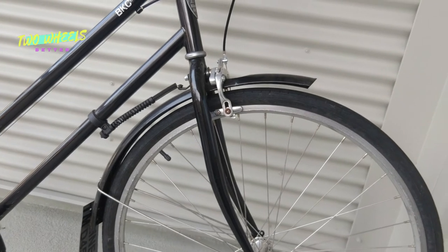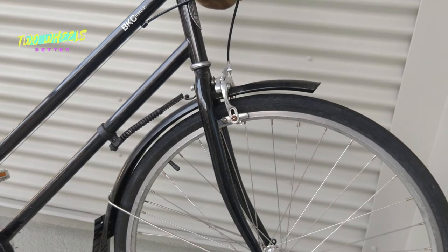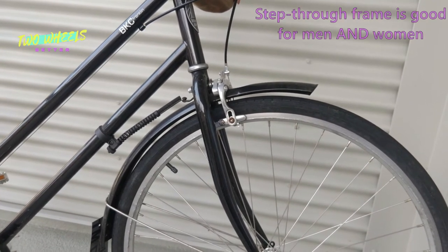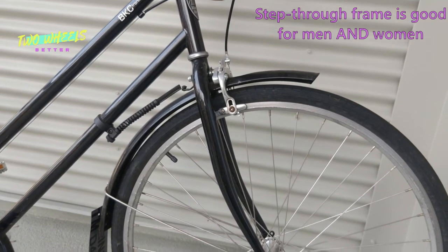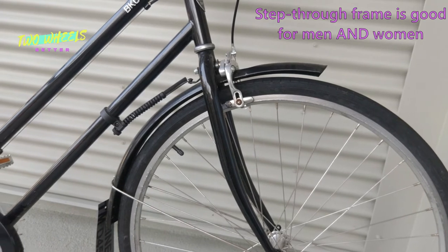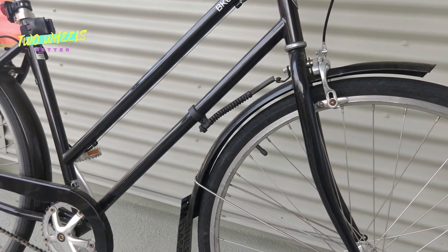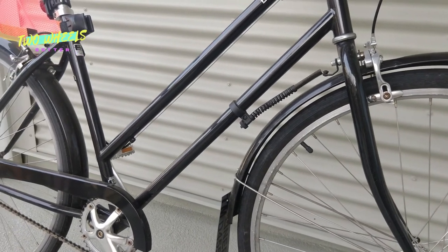One quick note: step-through frames, despite how they're typically marketed, are not just for women. They're obviously helpful if you're wearing a skirt or a dress, but they're useful for anybody. If you have a large load or even a child on the rear rack, it's really nice to be able to step right through the frame rather than trying to swing a leg over and risk kicking your kid in the head or sending your groceries flying. Whether you're male or female, that's just a nice feature.